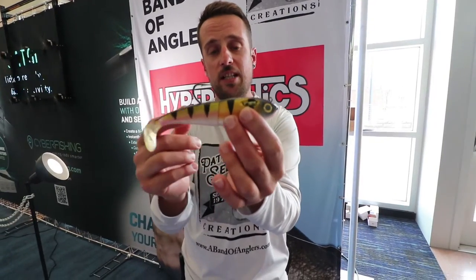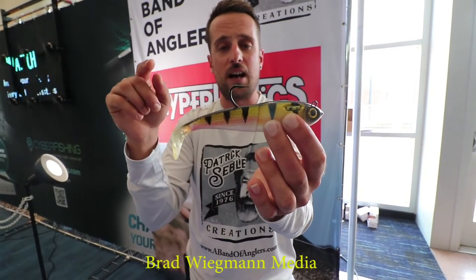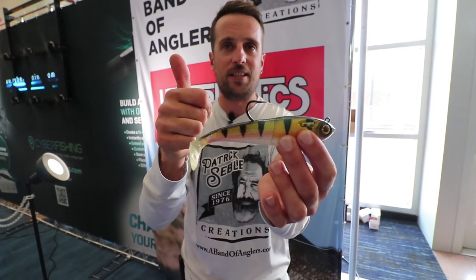If you want to know more about this lure, just visit www.abandofanglers.com. Thank you for watching, guys!